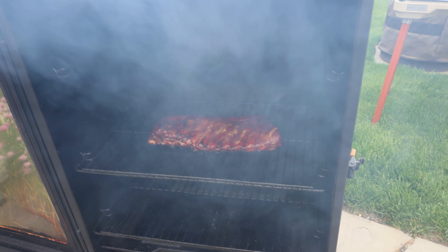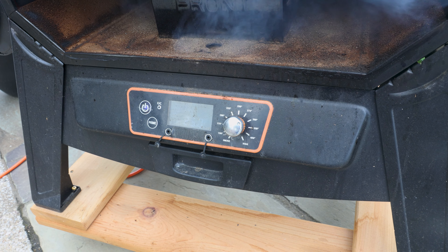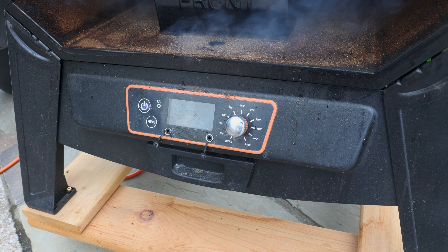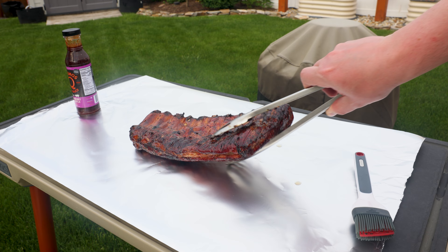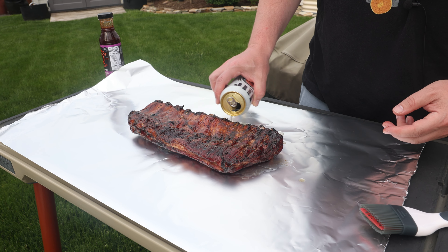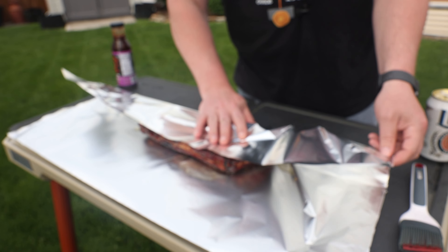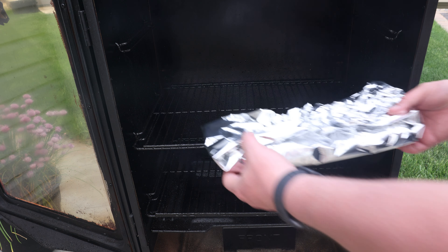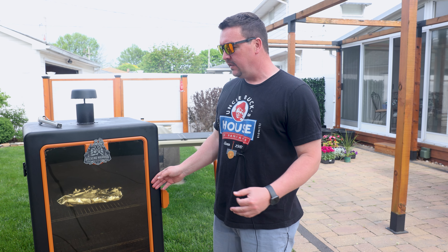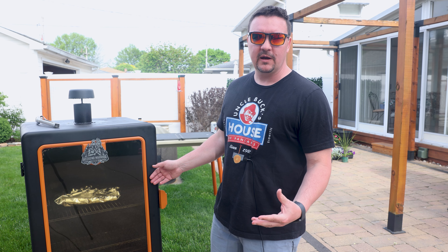We add a little beer so we can create some steam, and we're gonna crank this up to 300 degrees Fahrenheit. At this point we don't care about smoke flavor — they're wrapped in foil. We just want to get a little more pull back on the bones, which will happen with the steam. Place them meat side down. If you don't want to use beer, you could use apple juice, water, anything you want really — I like the flavor from the beer. Wrap them up, put them back in, and you can do this for 30 minutes to an hour depending on how tender you like them.